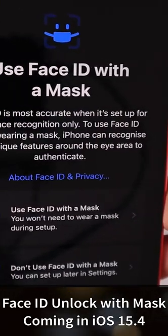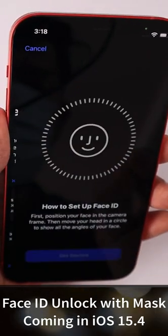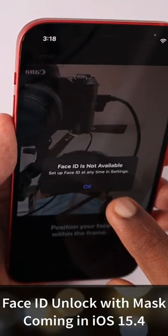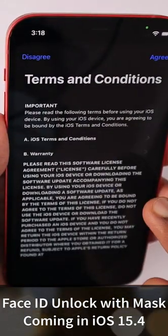Apple is going to roll out a very essential feature for iPhone users — we can use Face ID with a mask after the release of iOS 15.4. Right now, the first beta version has been released to developers and is currently under testing.